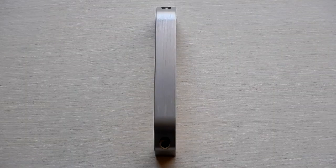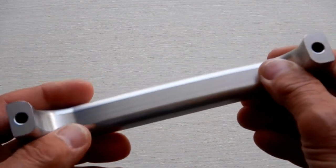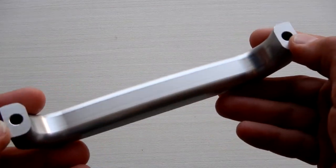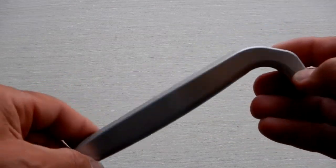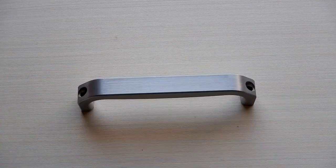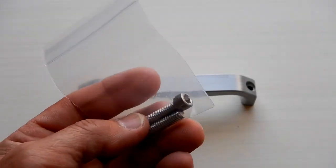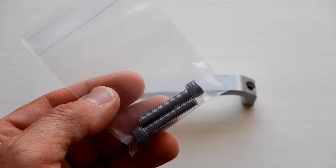This is the Astrophysics handle — item number 63-HANDLE — and it has a 6.3-inch spacing center line between the anchoring points.